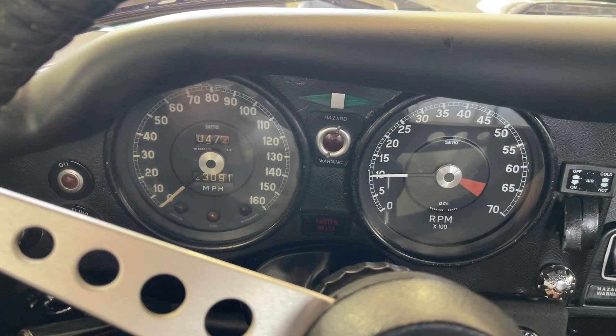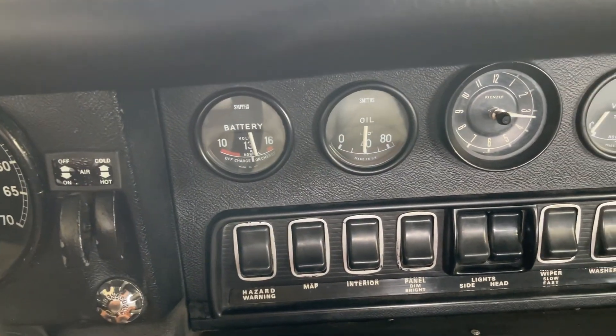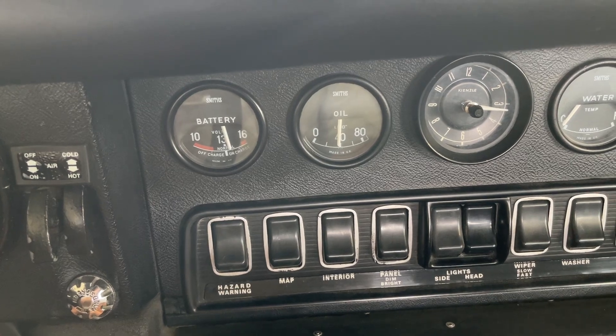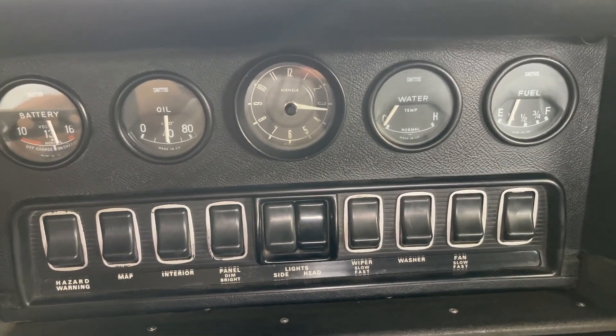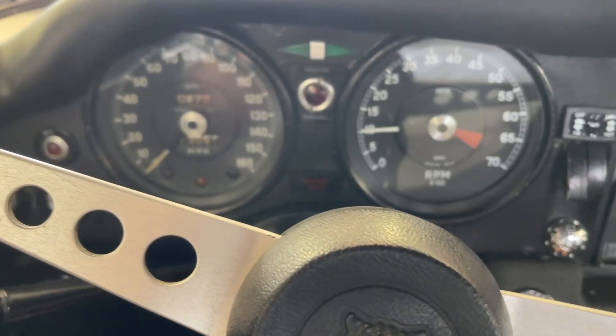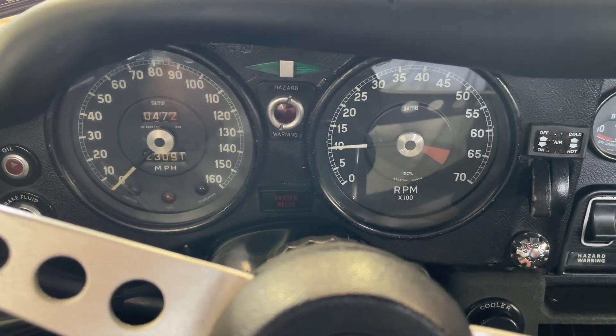The next video you'll see will be a driving video and you'll see all the gauges in action. It is charging — I think I did point that out to you. Temperature hasn't started to come up yet, but it will. You'll see all this start to come to life as we drive it in the next video.